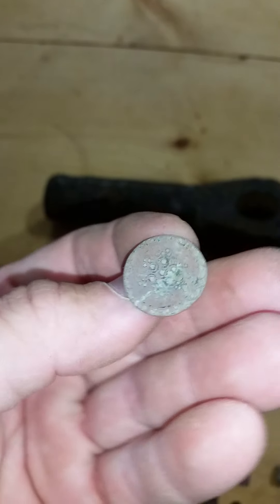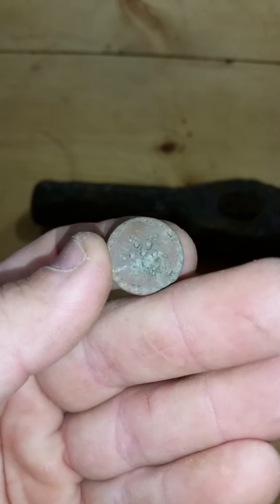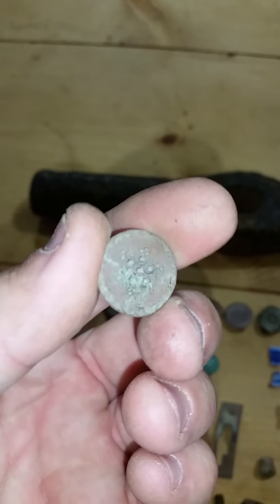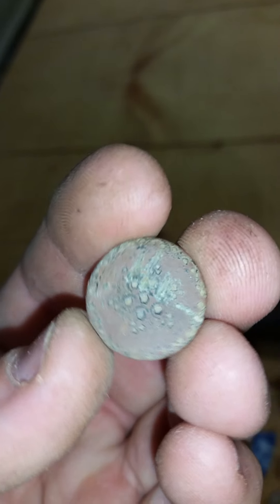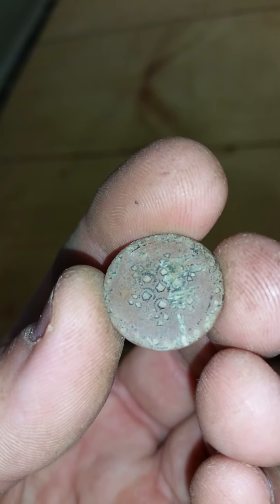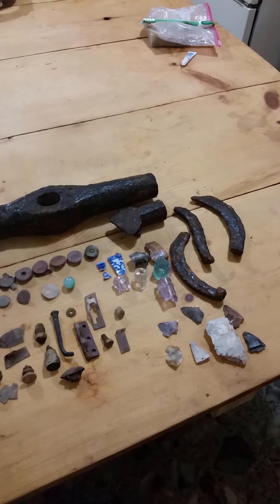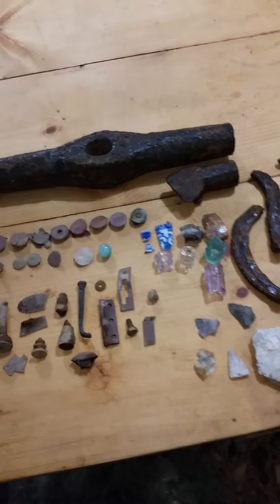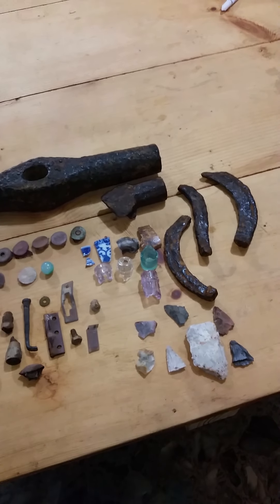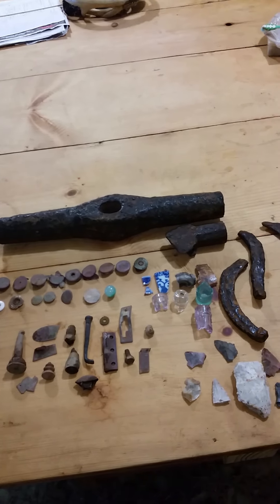My favorite find for the day is this flat button with some fancy on the front — my first ever flat button. Was not expecting it at all given the date range of everything else I find. It's an absolute beauty, I'm proud to have it and proud to be able to save it. It'll be my last time to that spot until they pull the crops out. Hopefully I can find some other spots during this coronavirus without knocking on doors and making people uncomfortable. Until I see y'all again, hopefully you're out there having some good luck. See you later.